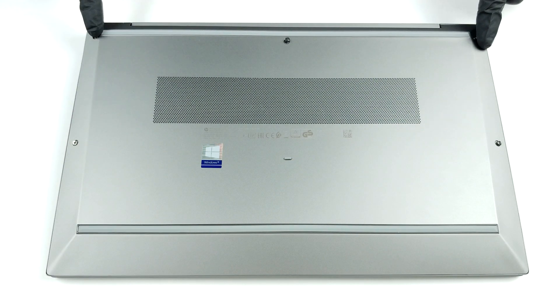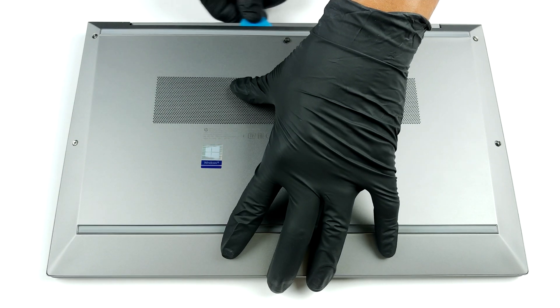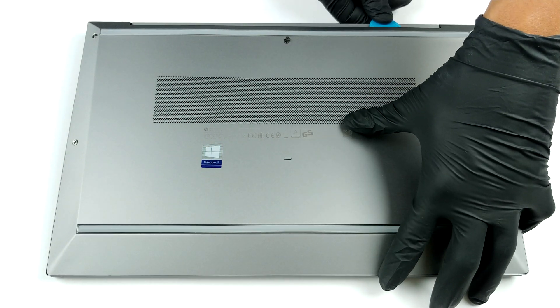Hello, this is Laptop Media, and today we will show you how to open the HP ZBook Firefly 15 G7 and what's inside of it.